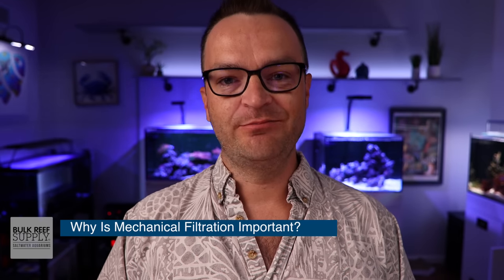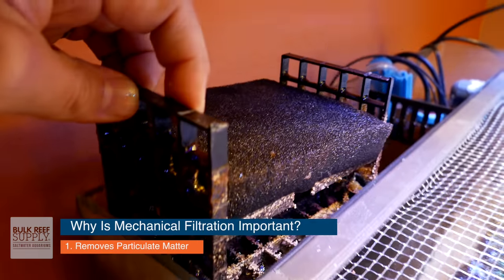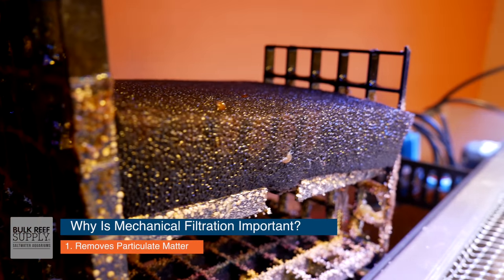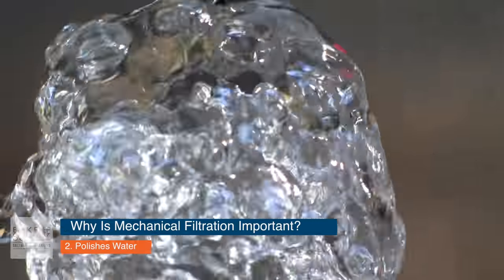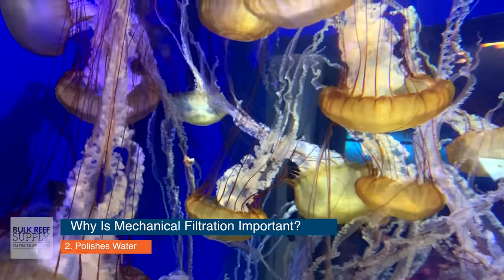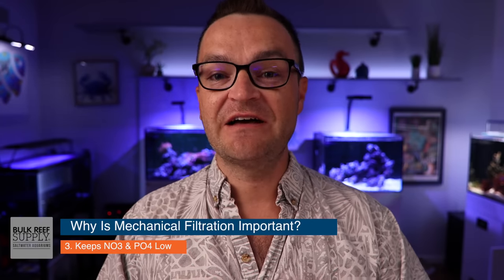So why is mechanical filtration important? There are three things it really does. First and most important, it removes particulate matter and organics from your water before they break down into toxic ammonia. Second, it polishes your water — it makes it more clear by removing free-floating particulate matter. Third, it helps keep your nitrate and phosphate levels low by removing organics from the water.